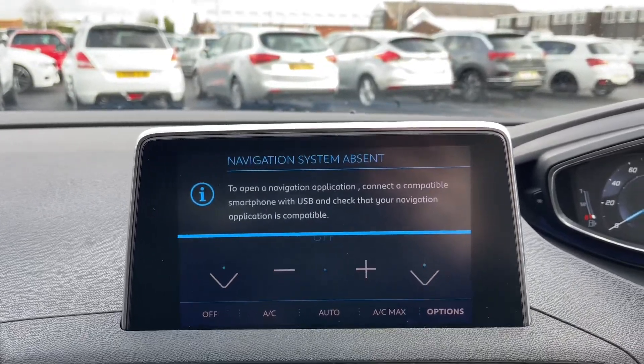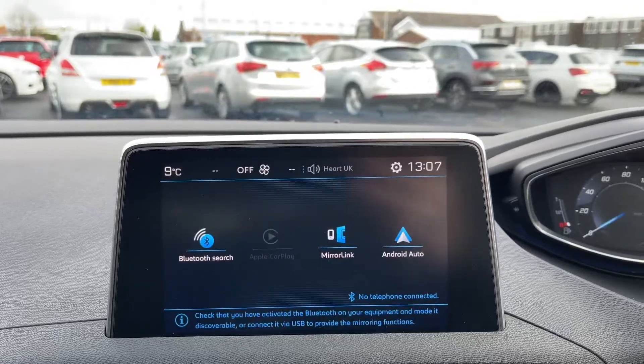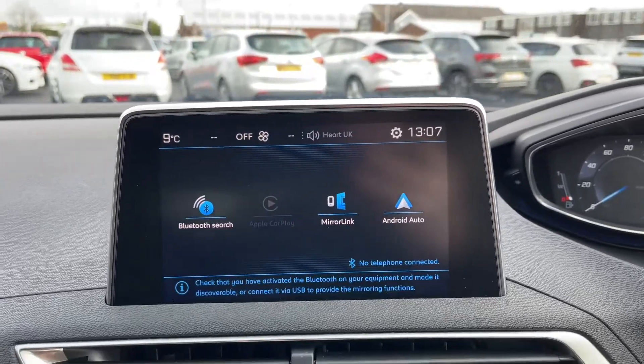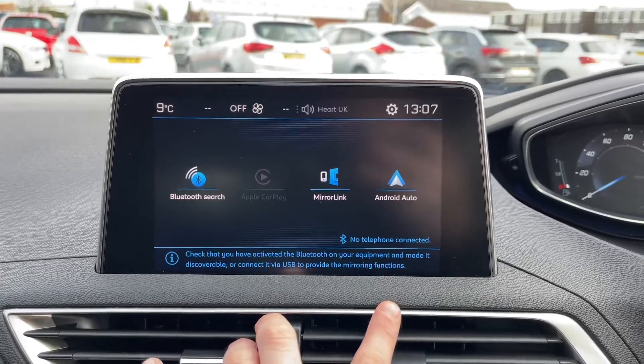You can display various other things such as satellite navigation if you have a device that supports that, alongside Bluetooth. There are various different connections for your phone — standard Bluetooth, Android Auto, and MirrorLink.